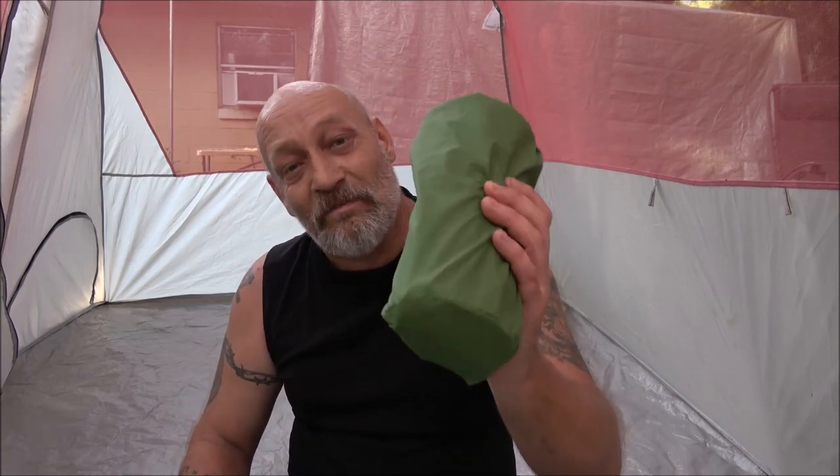Hey everybody, Shabber 1000 here. Today we're going to be reviewing the sleeping pad that I got sent to me, and if you're interested in one I'll tell you at the end of this video how you can get one too. So stick around, let's check this out.